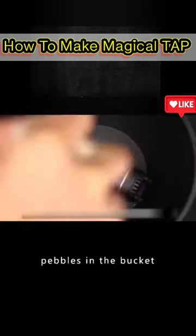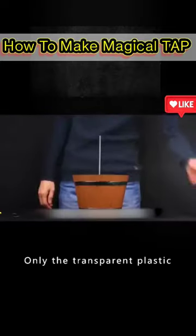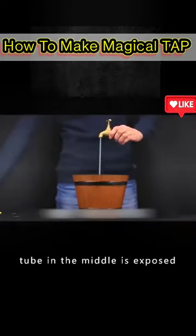Next, put some pretty pebbles in the bucket to hide and secure the small pump, leaving only the transparent plastic tube in the middle exposed.